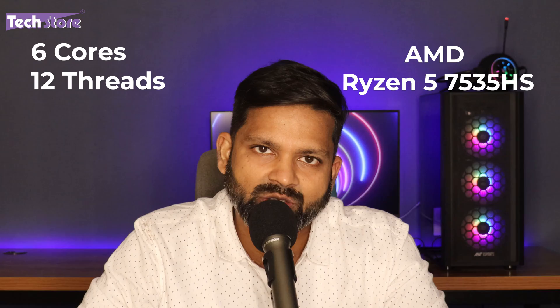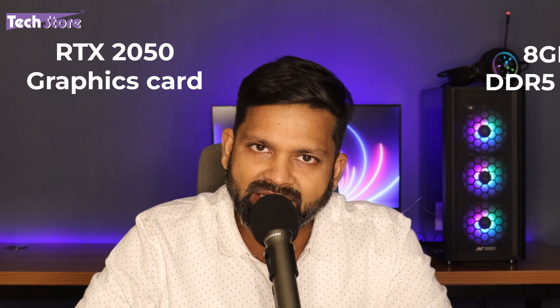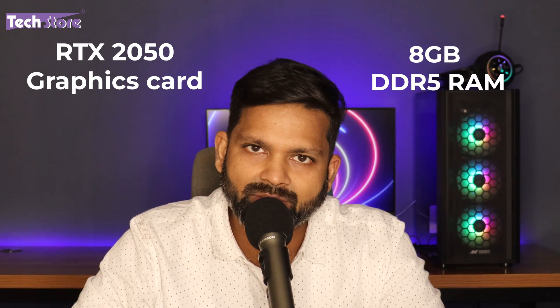The model we are reviewing today is the HP Victus FB1001AX. It has an AMD Ryzen 5 7535HS processor with six cores and 12 threads, an RTX 2050 4GB graphics card, 8GB DDR5 RAM, and a 512GB Gen 4 NVMe SSD.